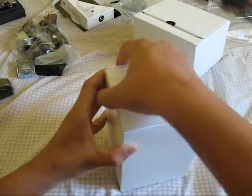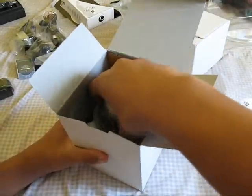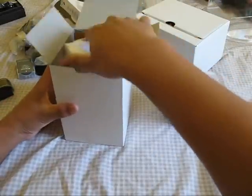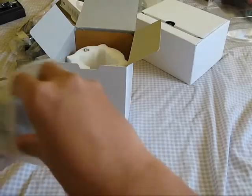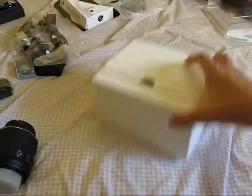Now let's get into the lens. Here's the lens box — 18 to 55mm lens. Taking that out and setting the other stuff aside. It's a pretty light lens. And there we go — here's the lens. Pretty nice stuff.